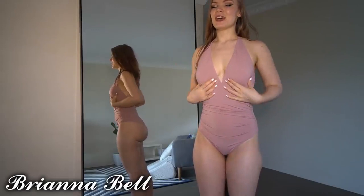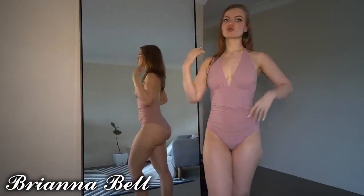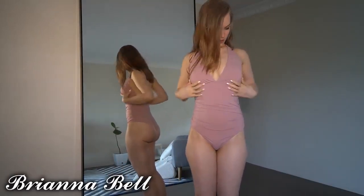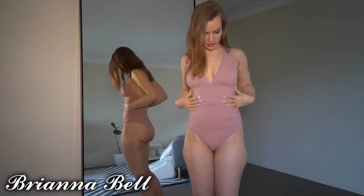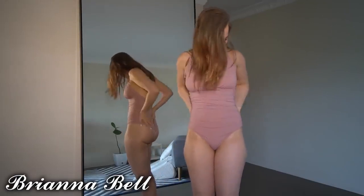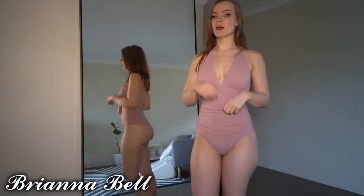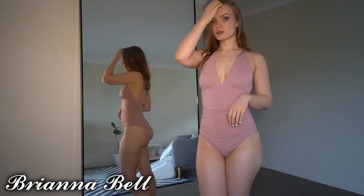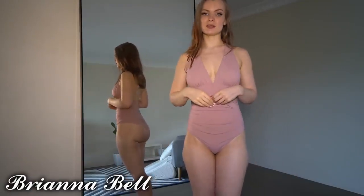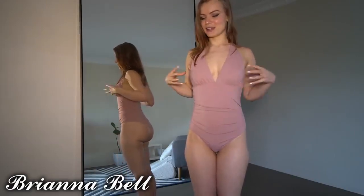You do need to have boobs to fill this one out — I feel like mine are actually a little bit too small for it. I'd prefer if the triangle part was just a little bit smaller. This is a size small, and it does hug my curves nicely. It is double-lined, which is great — with affordable swimwear sometimes you just get one layer and it's not enough.